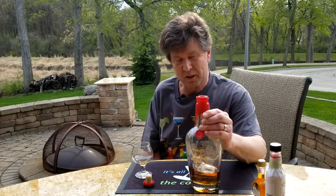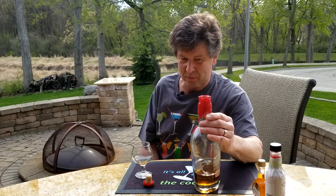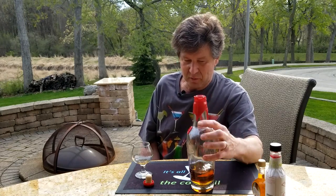Like the other Maker's Mark, it's got the traditional red wax on there — that's all hand-dipped. I mean, if you're at a bar and you see a bottle up on the shelf and you see that trademark red wax dipped on there, you know that's Maker's Mark. It goes for like 30, 33 bucks a bottle.